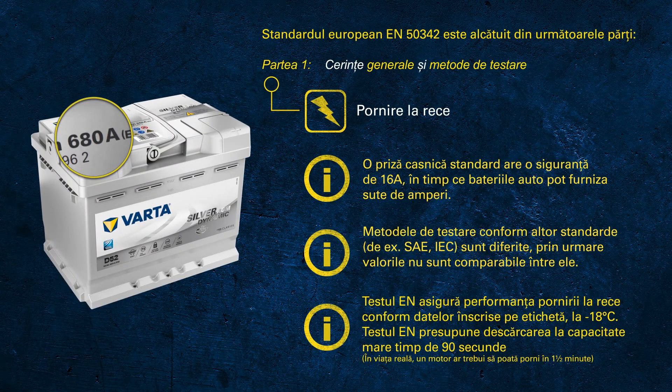Talking about battery testers — considering the test we just discussed, with cooling down the battery and testing for one and a half minutes with a very high current discharge — it becomes obvious that handheld battery testers use a different test method with an internal algorithm that tries to determine the CCA potential of a used battery.